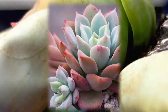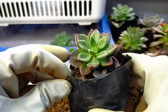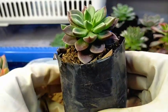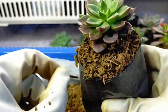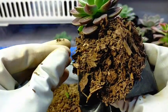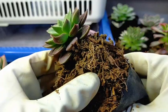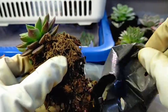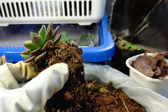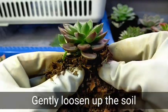Before we prune our succulents, first we need to remove them from their original pots. So this one is our Indica. As you can see, its soil is already completely dry. If you have plans of uprooting or repotting your succulents, make sure that the soil will be dry because that's going to be easier — it won't be messy. You'll notice it's going to be a lot easier to remove the soil.